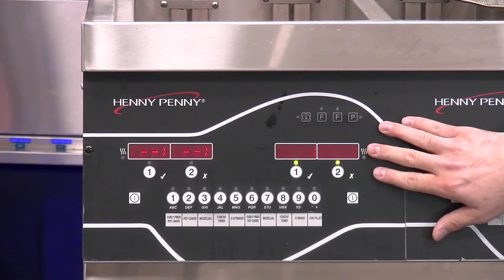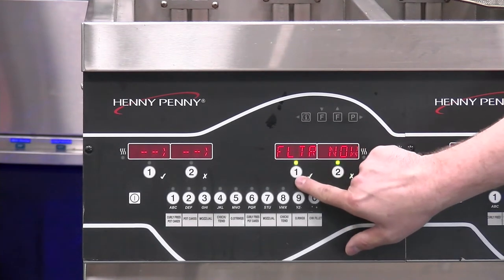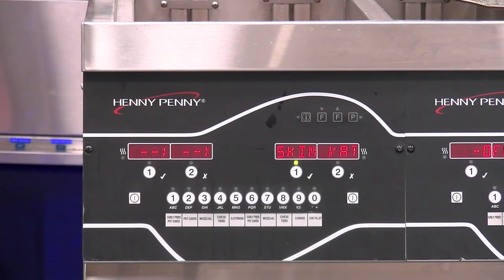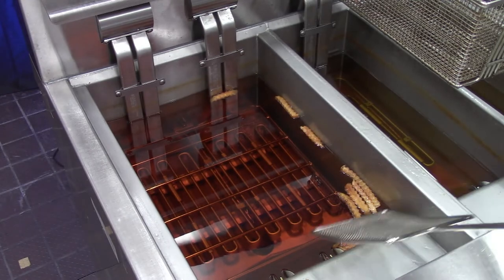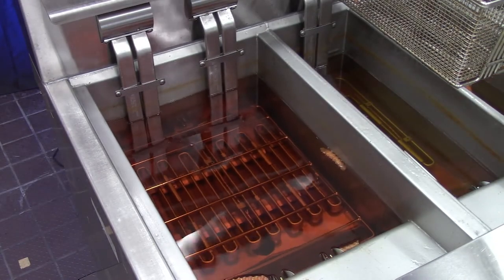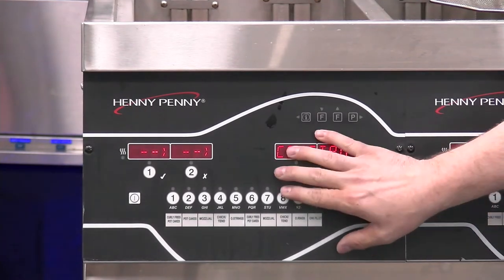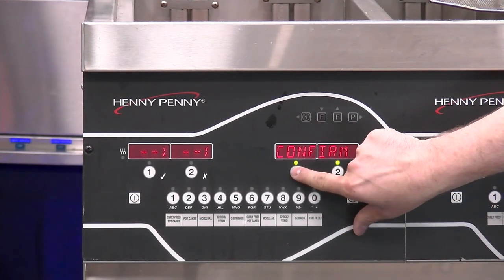The autofiltration process is a breeze with a properly maintained filter pan. We confirm by pressing the timer button — number one checkmark. Now it's going to ask us to skim the vat. What that looks like is we take our skimming tool and skim the top layer of product off the fry vat, then discard it. After we've done so, we confirm that we've skimmed the vat. This is important because when the oil drains down to the filter pan, if we don't skim the vat, we can risk that drain valve getting clogged and causing other problems.